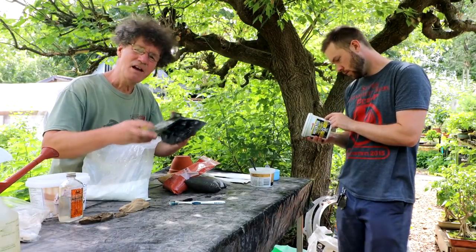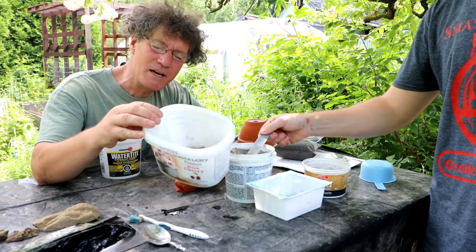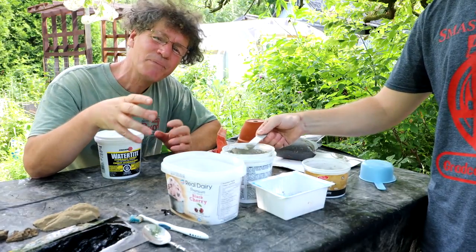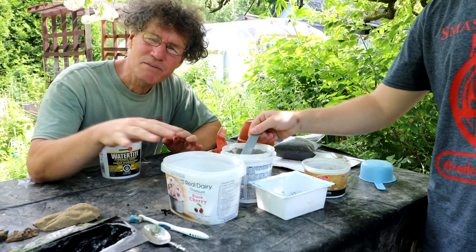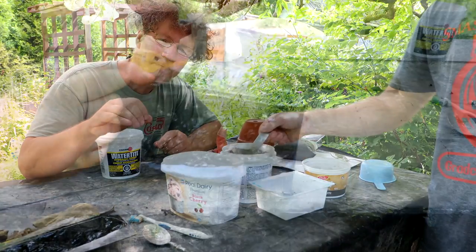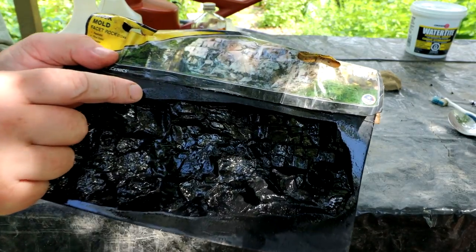We've got the mold ready, so we'll mix up our first batch of cement. We've got three containers: the largest one we're mixing up the natural gray color of the cement, the medium-sized container we're mixing up a reddish-orange color, and the smallest container we've got our darkest color — a dark gray, it'll probably turn out. On the package there's an example of a finished rock with grays and reddish tinges in it — that's the look I'm going for.